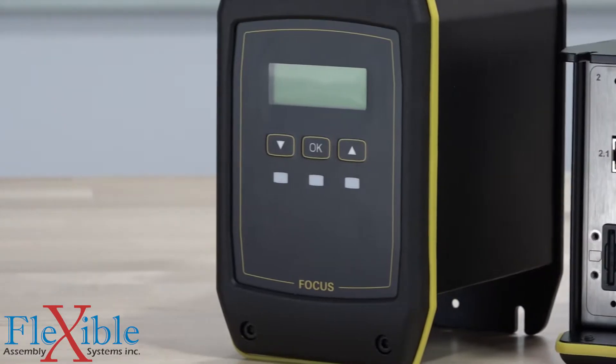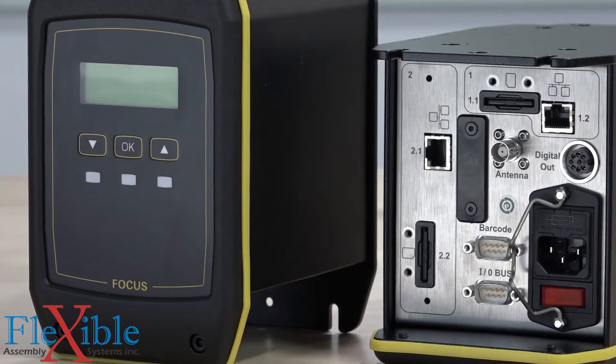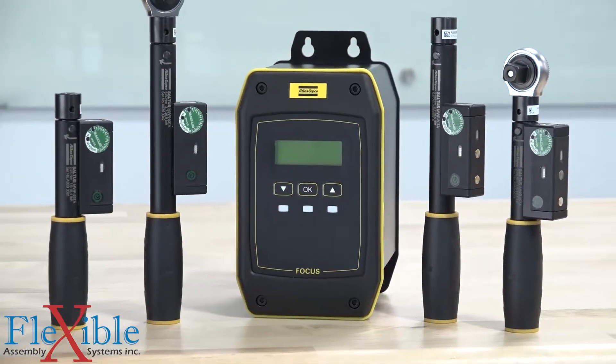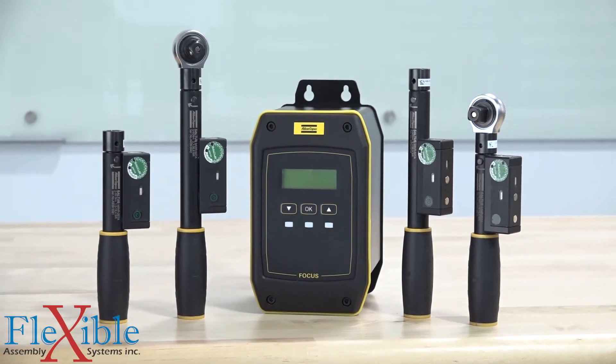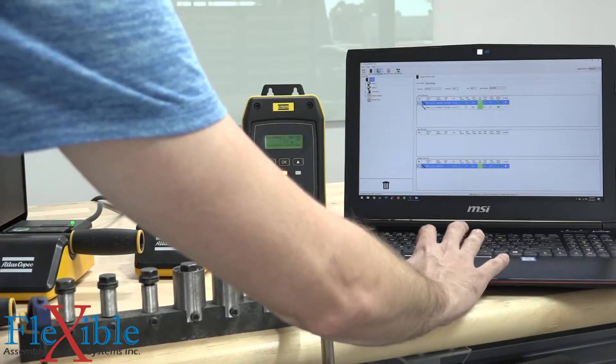The Focus 61 controller is the brain behind the operation. Up to 10 tools can be connected per controller at once, with two virtual stations running simultaneously. Each virtual station supports an optional stack light. ToolsTalk BLM software is used to program the wrenches as well as monitor them.